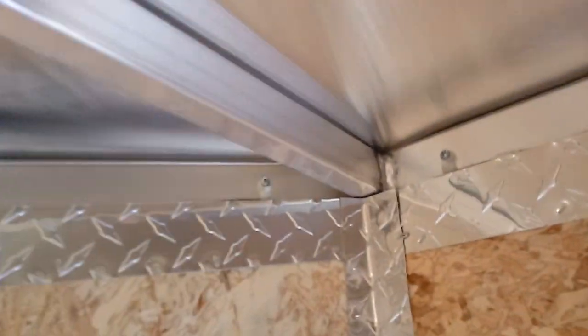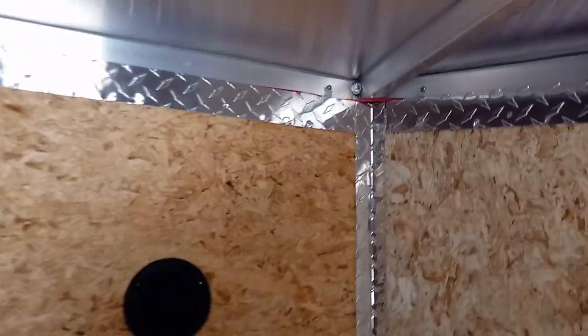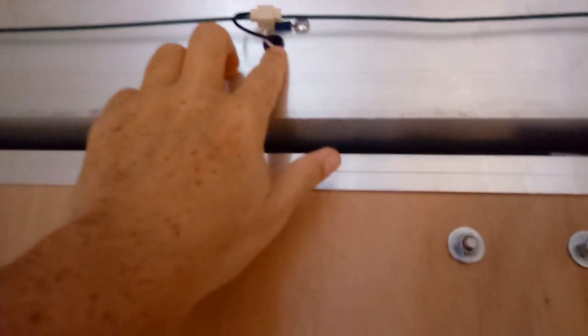The engineered wood and welds are really good quality — they really took their time with this. Even the wiring is really well secured. Everything looks like it's shrink-butt connected. LED lights throughout, and even in the back where they have holes, they actually put grommets in to protect all the wires. Really, really impressed.